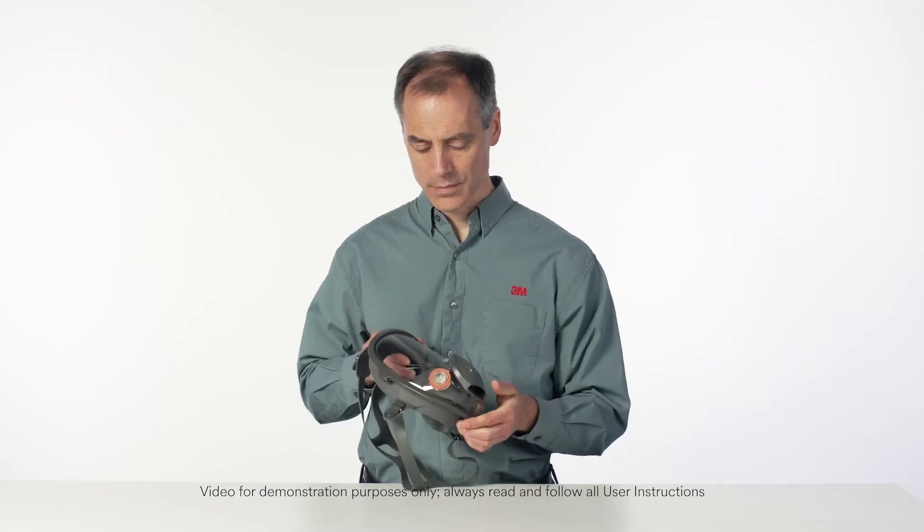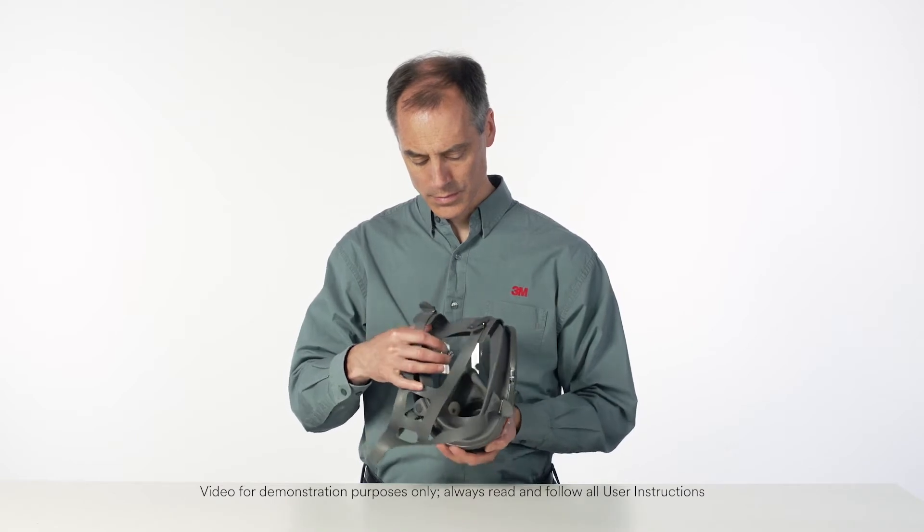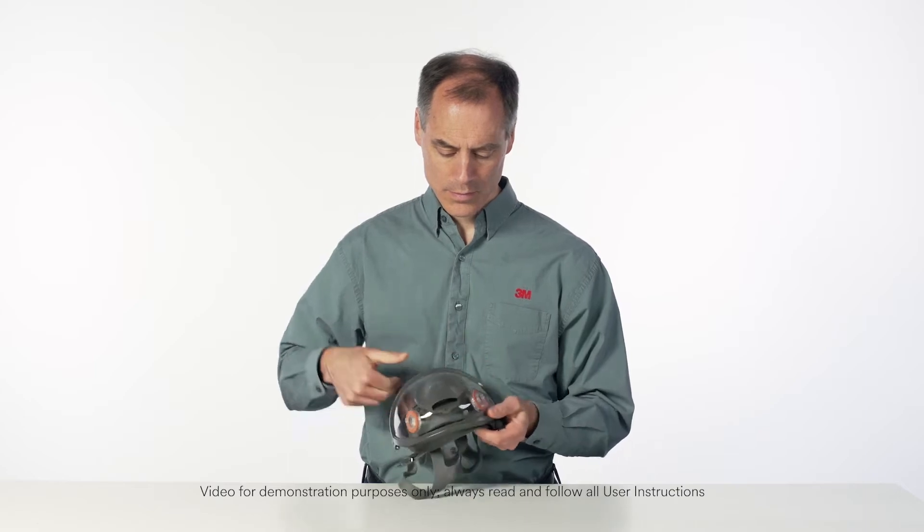Failure to follow all instructions and limitations on the use of this respirator, and/or failure to wear this respirator during all times of exposure, can reduce respirator effectiveness and may result in sickness or death.